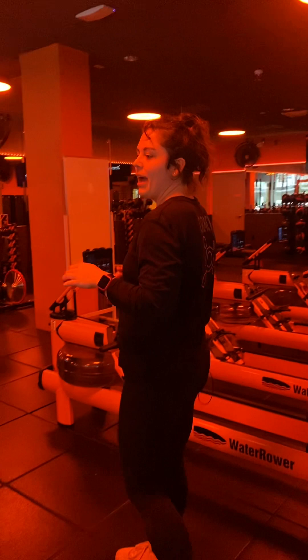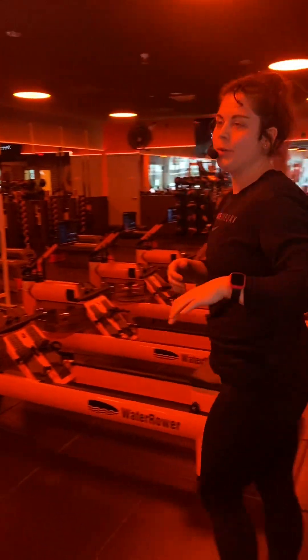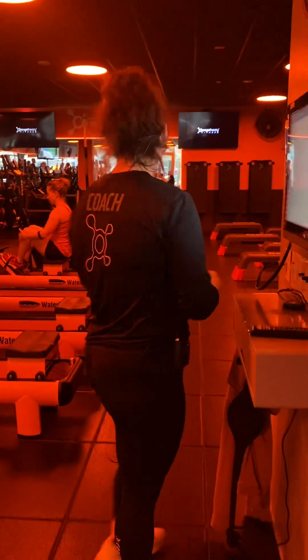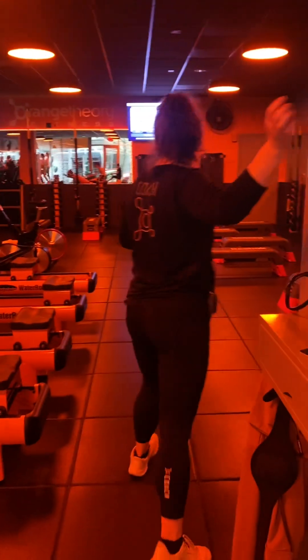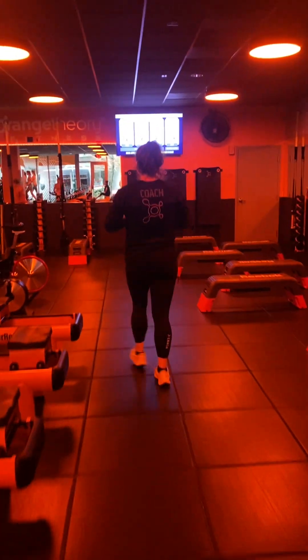Row team, rack the handle in 3, 2, 1. Treads, when I return we'll get into those builds — keep warming up and getting ready. Following your station to the floor.